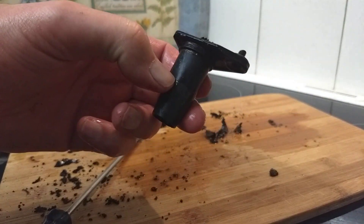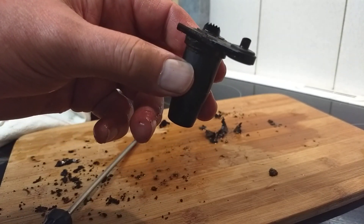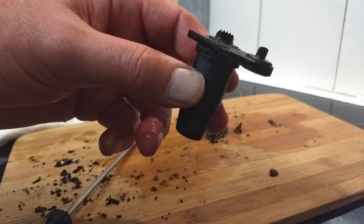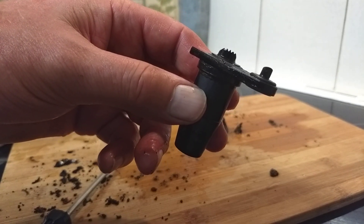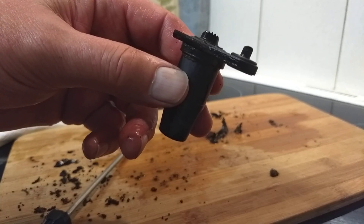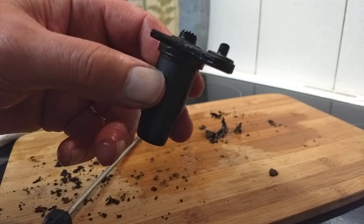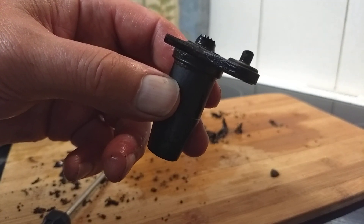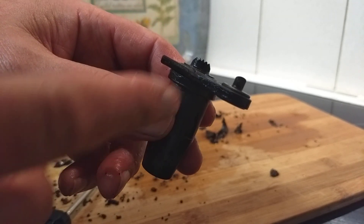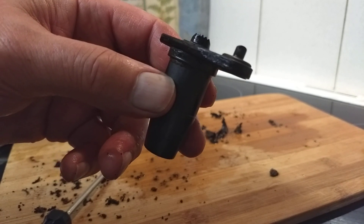Obviously I'm going to clean my Tassimo much more often. I didn't know that the thing came out — it doesn't look as if it could come out. So that's just going to click back clean, and I'm going to have my best cup of coffee tomorrow morning for ages. I haven't hidden all the muck that I've taken out, but you might find yours is even worse. The reason it was spilling everywhere is the liquid just couldn't get through the nozzle, so it had to come out the top.